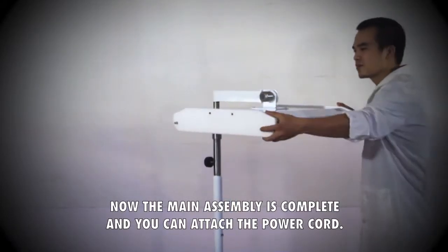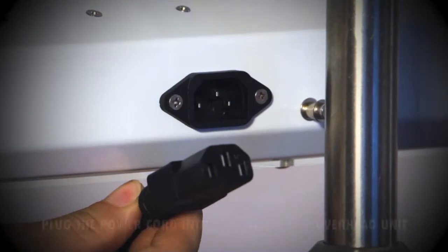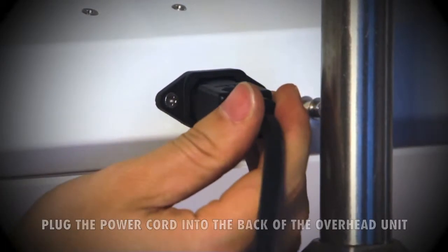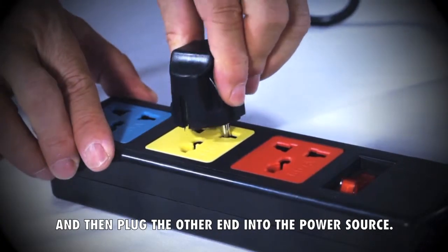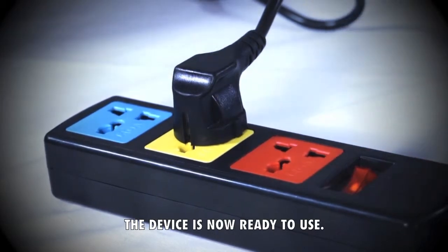Now the main assembly is complete and you can attach the power cord. Plug the power cord into the back of the overhead unit, and then plug the other end into the power source. The device is now ready to use.